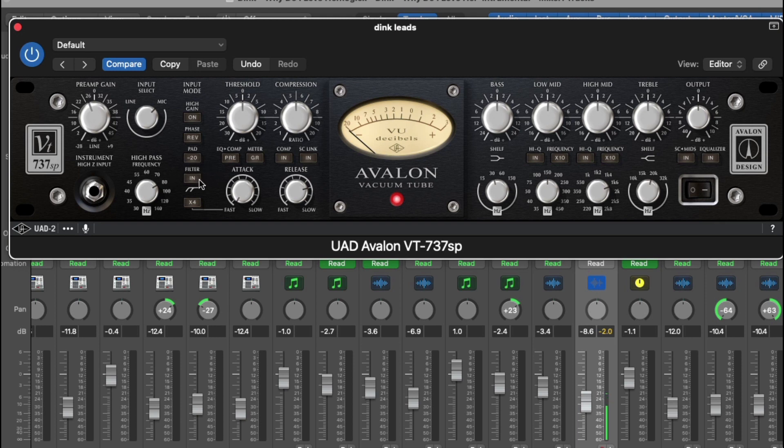Next I'm going to turn on my high pass filter and roll off probably about 120 to 140, sweeping through the frequencies so you can hear it. Okay, so I like how that is at 140. I recorded this pretty well so there's not a lot of bottom in there, but the high pass filter can really get rid of some low wind that you don't like in the vocal.